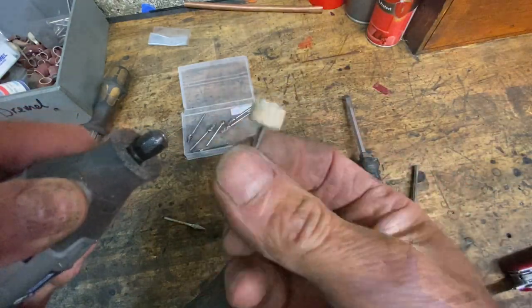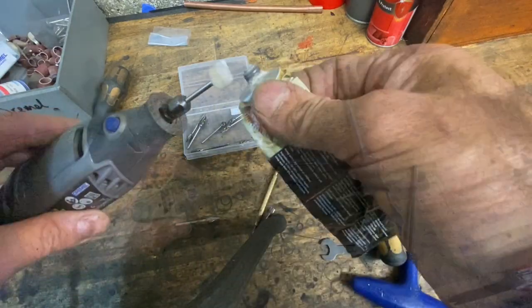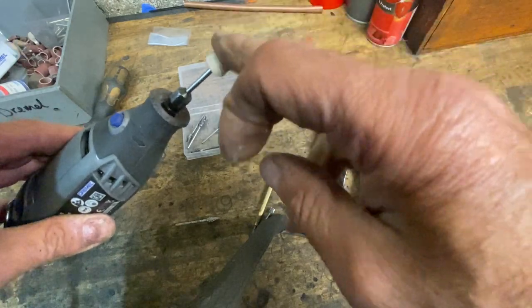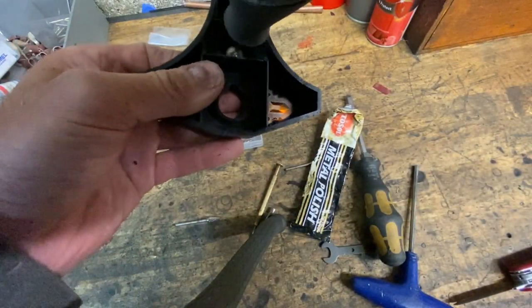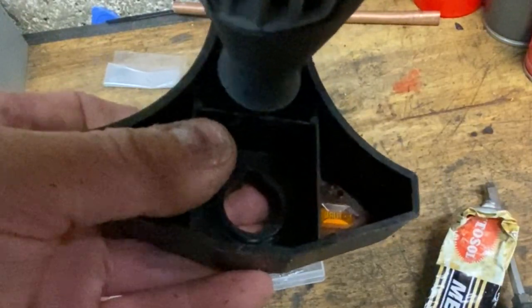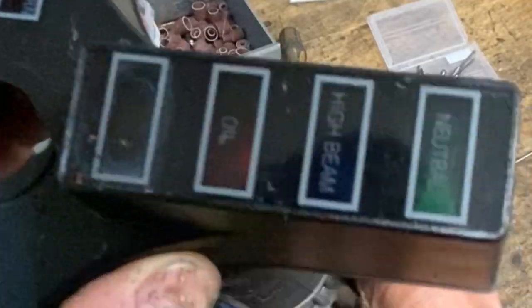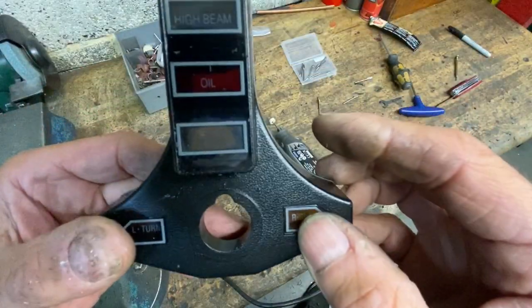The next thing to do is to buffer off the white lettering from the underside of the clear front. To do this I use my little tiny buffing wheel and some Solvol metal polish, and very carefully, on a low speed, polish away the white lettering. It's really important you don't press too hard as you'll burn the plastic. And there we go — the lettering's all removed and it's see-through.